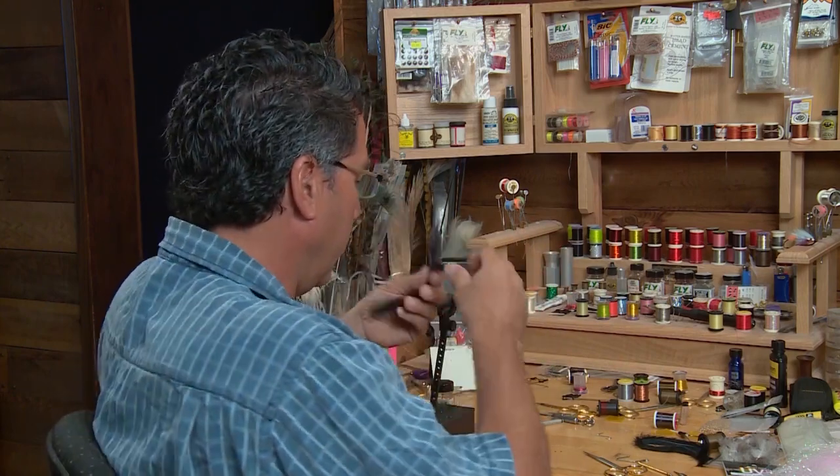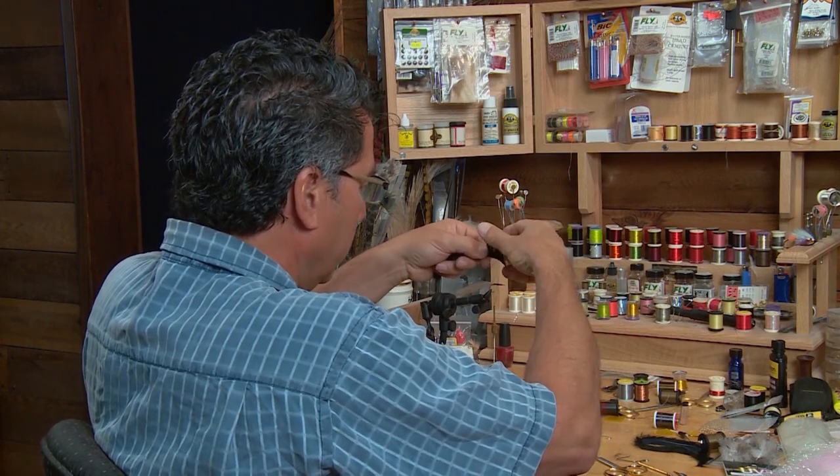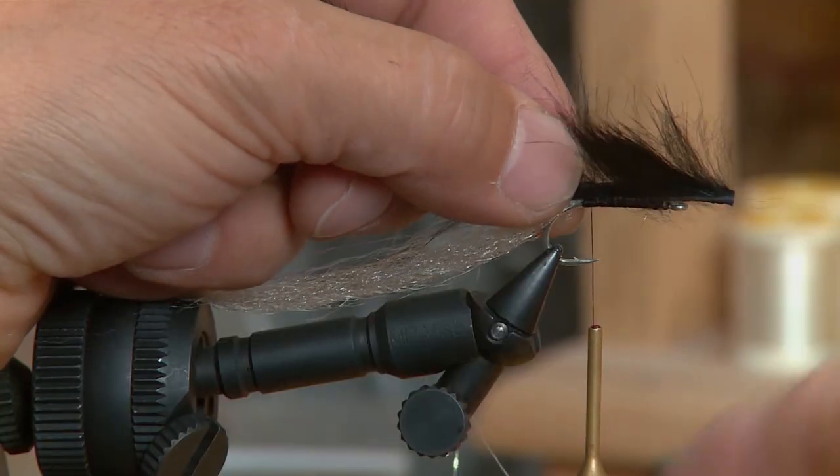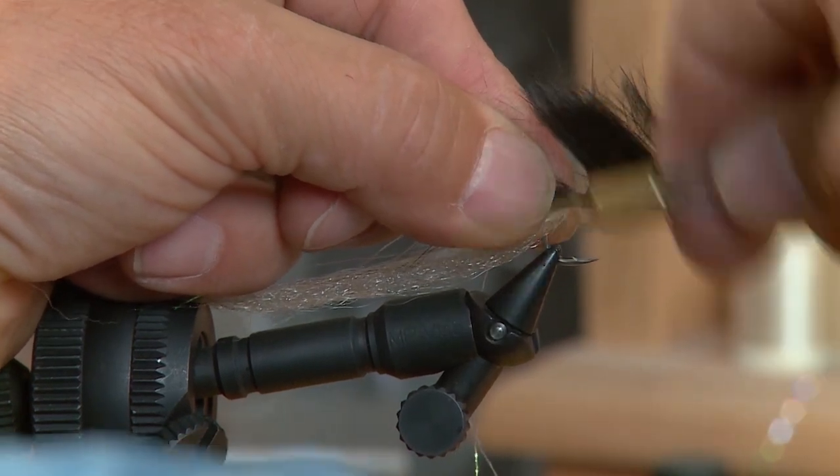Now we're ready to put on the back — it's a kind of combination back and tail. I like to use the black rabbit. I've got a small to medium sized zonker black rabbit strip, and I'm just going to measure it here, put it right at the very back of the hook, and take just a few wraps to secure that down.